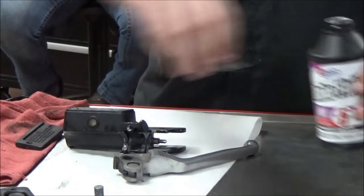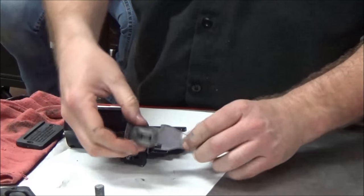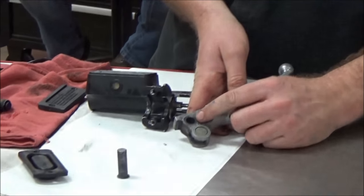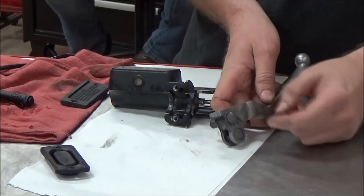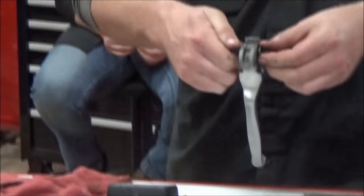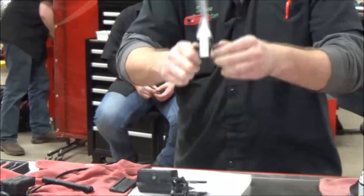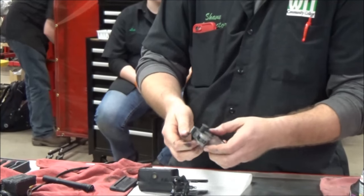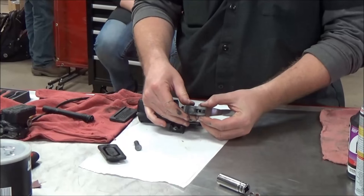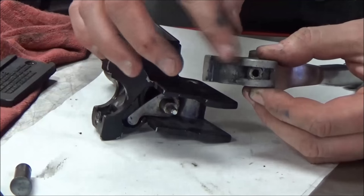There is definitely a problem with these — people don't lubricate and clean these up enough. I want to get this good and clean so that this pin is not sticking. This should be completely free to rotate. If it's binding, that is not going to let that brake act free. The part that controls the plunger — you can see that little hole — that tab needs to go in that hole.